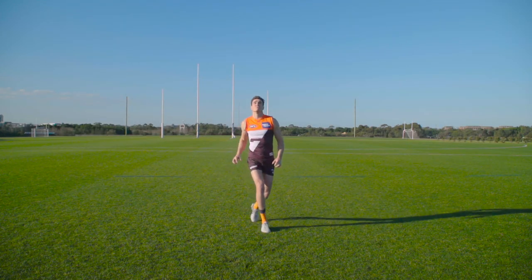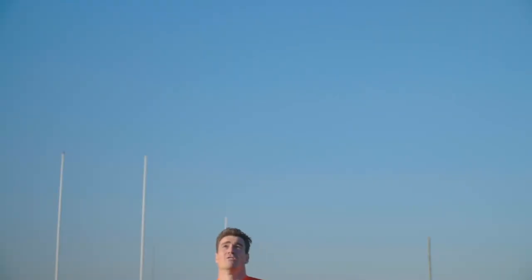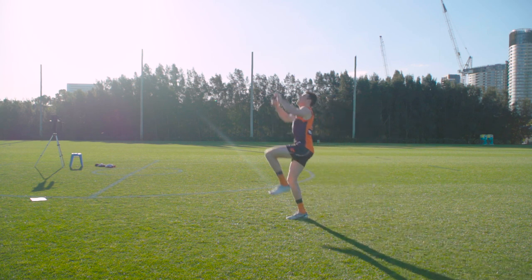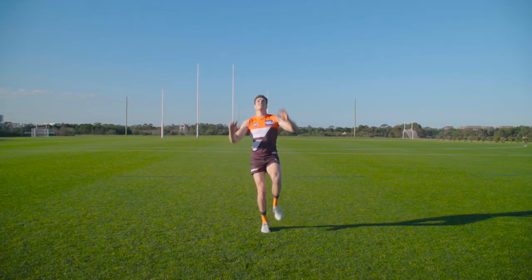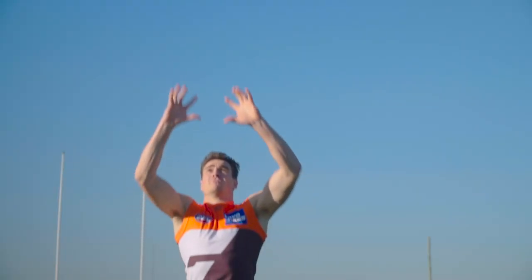Once you've mastered that, you can try the overhead mark. Make sure you keep your eyes on the ball at all times, keeping your body in line with the flight of the ball. Jump off one foot and swing your other knee up to propel you forward. Your front knee will give you a bit of protection and also get you higher off the ground. Remember to keep your fingers spread wide.